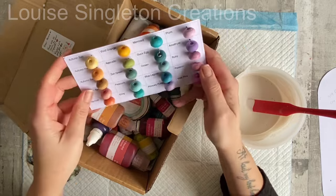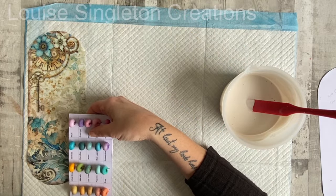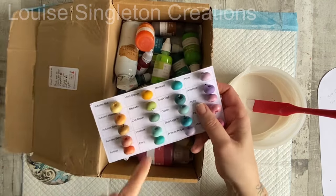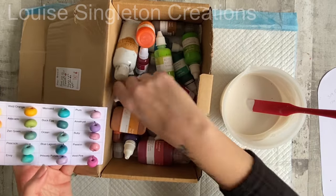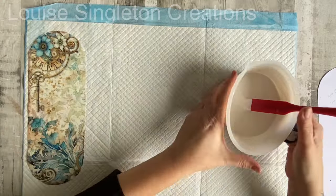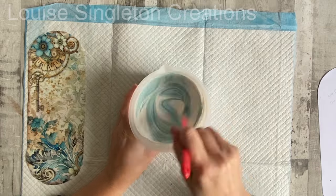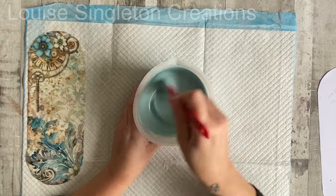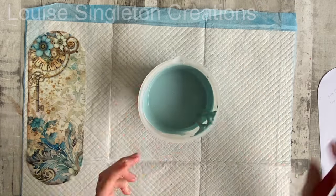Next I needed to choose a colour to complement the fabric. I've got my little swatch card made with different coloured beads using most of the pigments from Homeware Design Co, and I decided to use the duck egg blue — I thought that would complement the fabric really well. I just added a couple of drops and gave it a really good mix. It's best to add just a little at a time until you're happy with it, rather than adding too much, because once it's in you can't take it out.